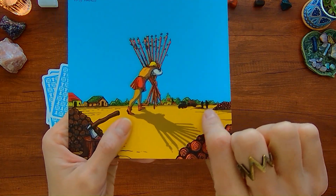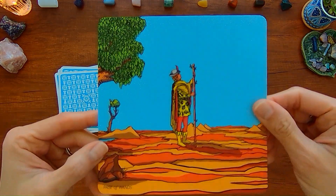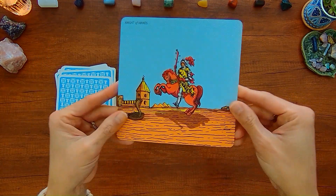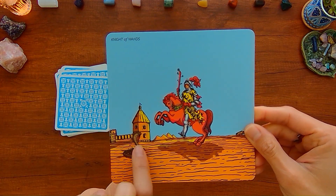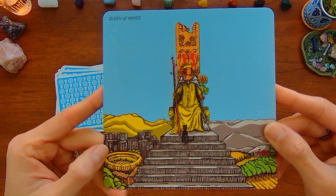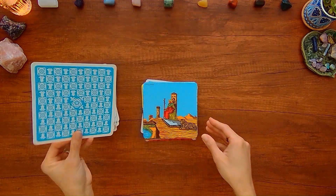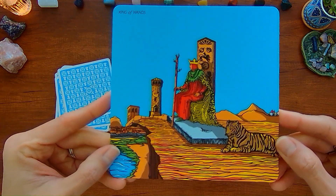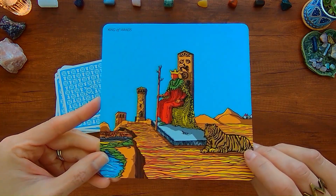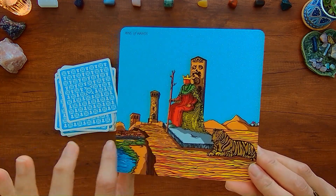There are maybe some other people watching or this person can ask for assistance. Page of Wands — there are actually trees there in the desert. Knight of Wands — you've got this cobra snake building in the background. Queen of Wands sitting high above what looks like a city with an arena. And the King of Wands with his tiger perhaps, and some of the kingdom where he's ruling.